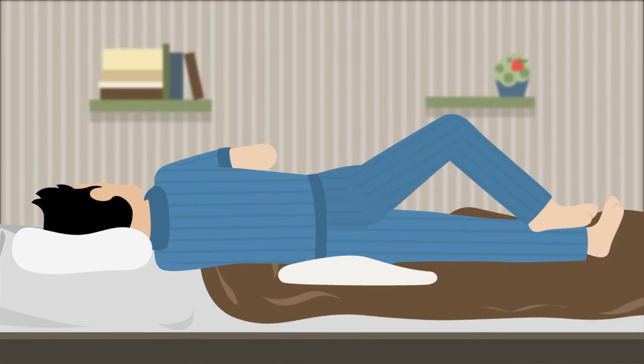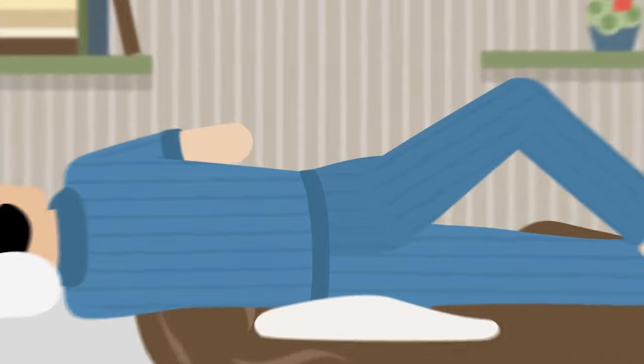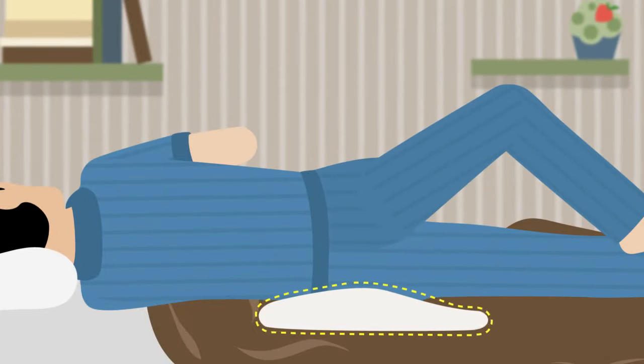Lie down on the left side with your left leg stretched and your right leg bent. You can put a pillow under your left hip for the enema contents to get to the descending colon, which is on your left side.